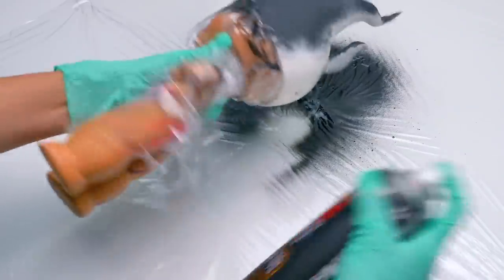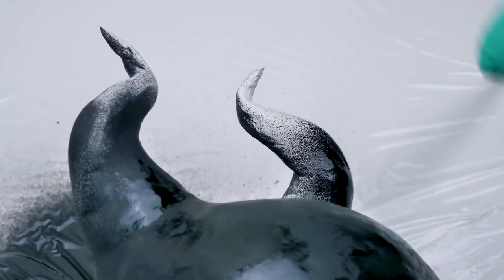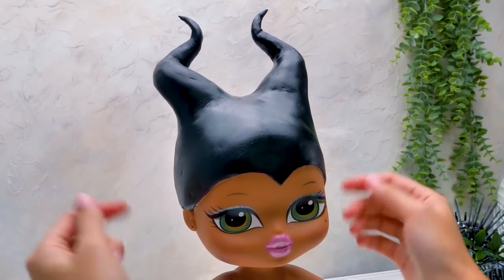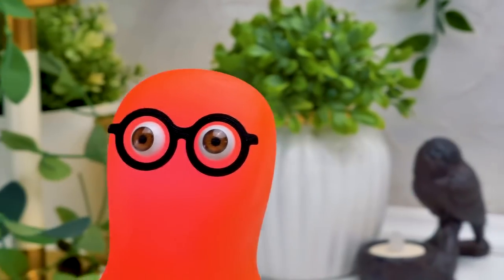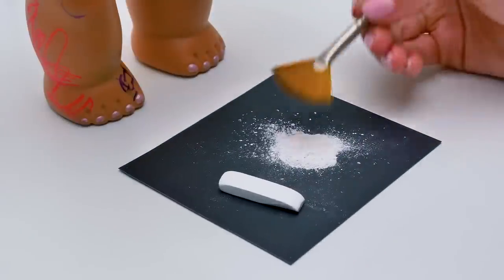Make sure to cover the doll just like I did, and wear rubber gloves, guys. Be careful with spray paint. It's coming out awesome! Our little beauty already looks like Maleficent in this wig. We need a bit more to make the picture complete - the correct makeup. Her eyes should be frighteningly beautiful. Or beautifully frightening. We'll know when we're done. First, we need to make her face a bit paler.